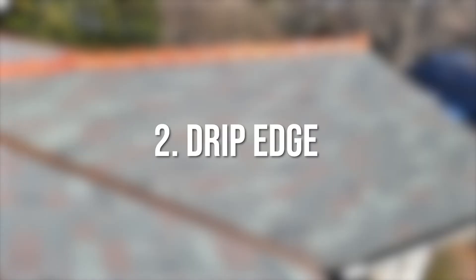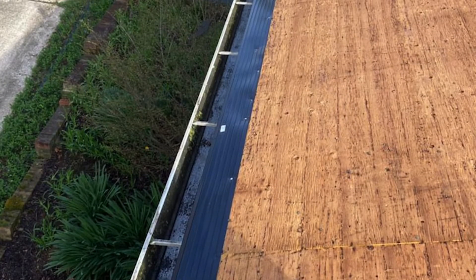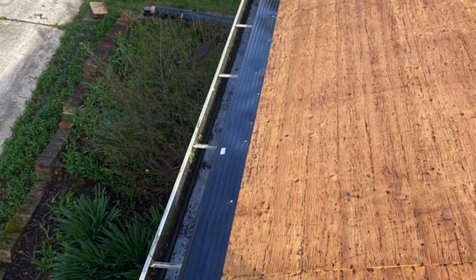Number two: drip edge. Drip edge is a metal flashing-like material that is installed on the edge of your roof system, and it's to keep water from wicking back and getting your decking wet.